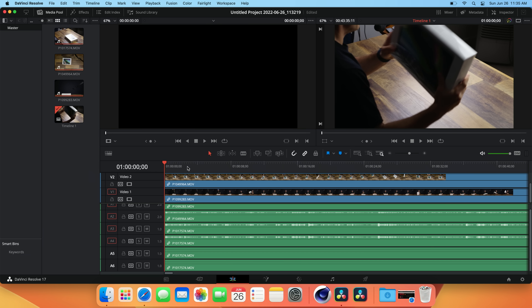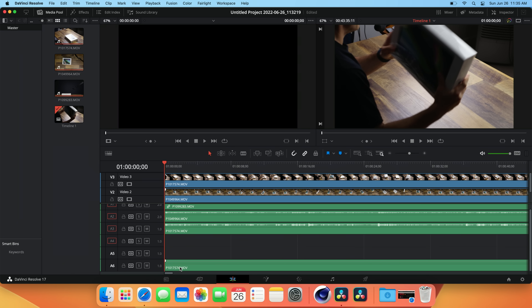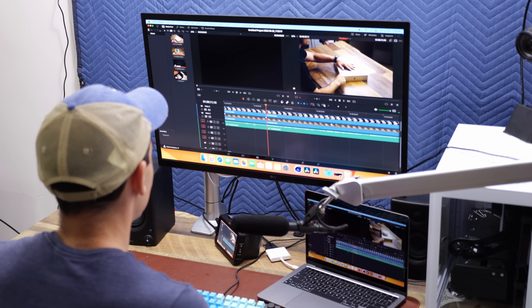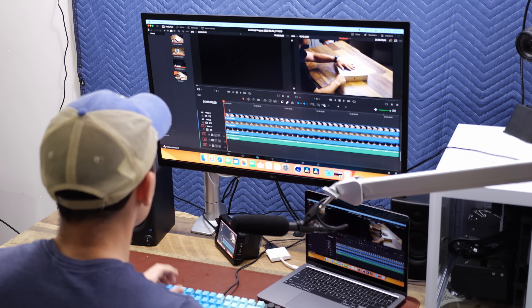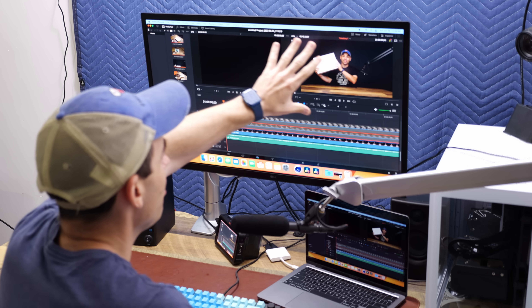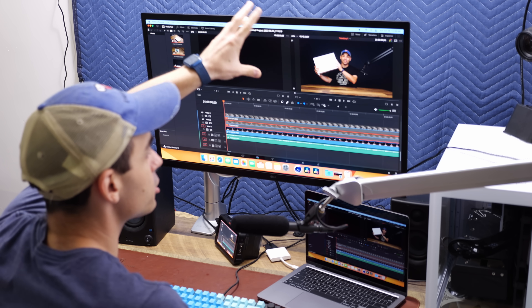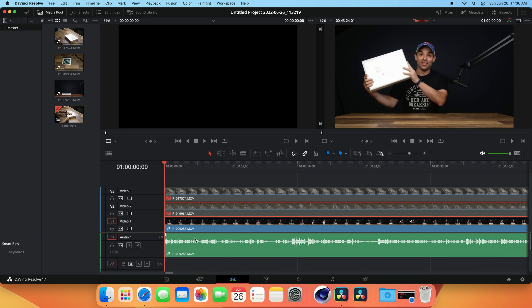One thing I like about DaVinci Resolve is how easy the keyboard customization is. We'll unlink the audio from the GH6 footage — for some reason the GH6 loves recording a lot of audio. Now we've got our three layers set up. Pay close attention to the two preview panes as we edit: you'll see slowdowns and stutters there if we're having problems with the files.